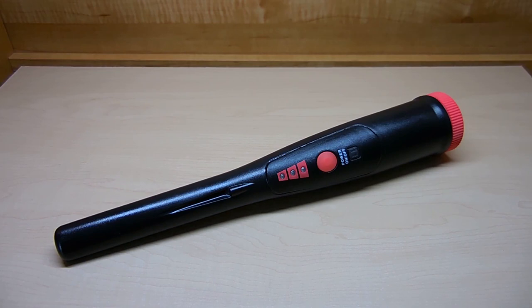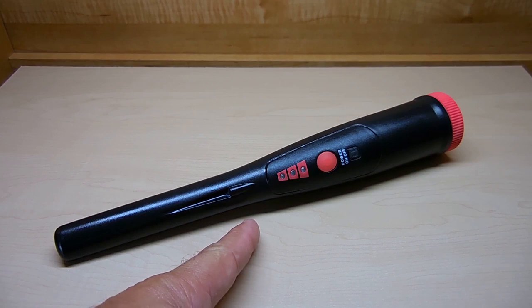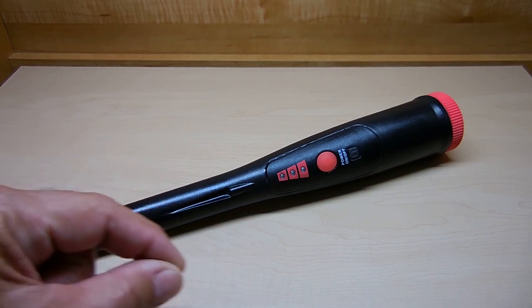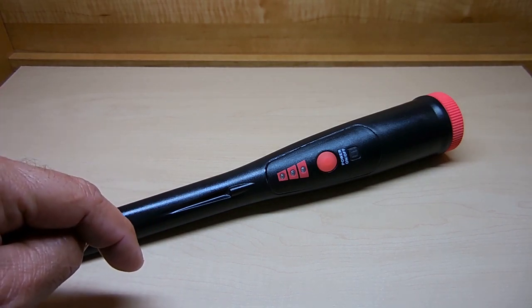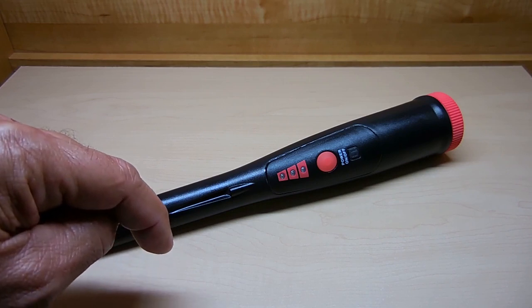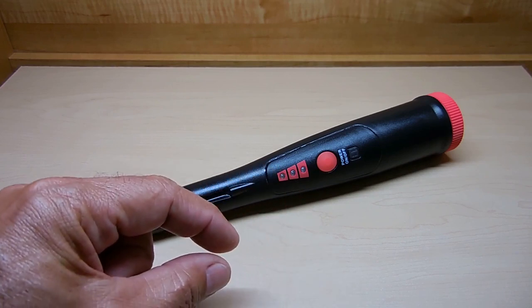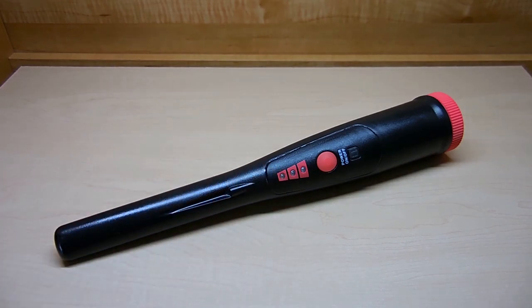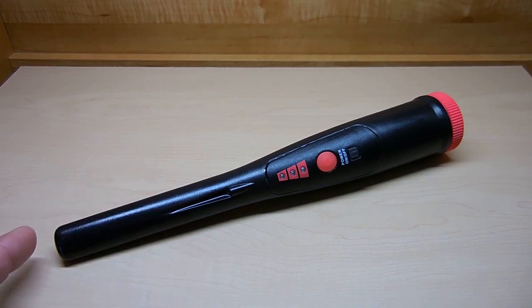The Garrett Pro Pinpointer AT allows for detection of objects not only off the tip, but also off the sides all the way up high. So if you're in a hole looking for a target and you're not directly over it, left and right movements help you find it faster. When you find it, you slowly lift up, and when it gets lower on the scale, you know you're moving away from the top of that object. With the White's Pinpointer, there's no side detection — it's all done from the tip.